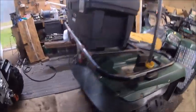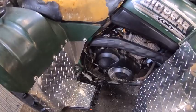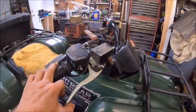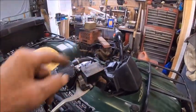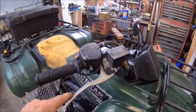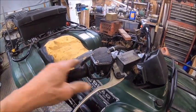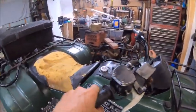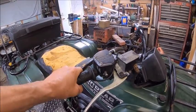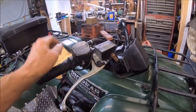Then we put rear disc brakes on it with a foot pedal brake and master cylinder. The front brakes operate off of this one. I'm in the process of changing this from a right-hand to a left-hand simply because it's awkward to be messing with this thing while you're riding it. We're trying to change it from a right hand to a left hand.